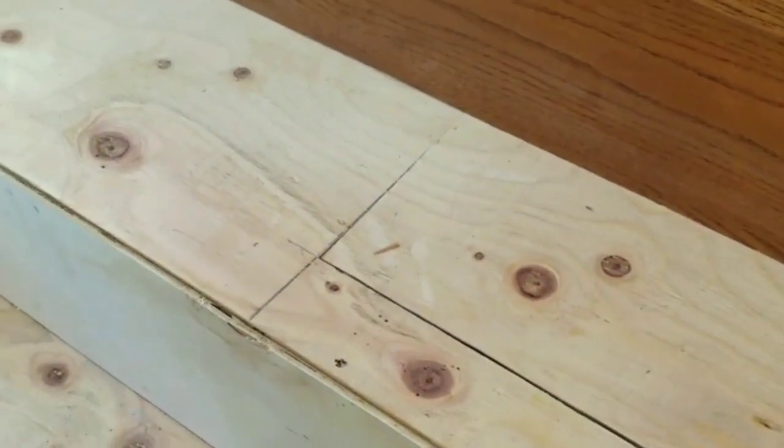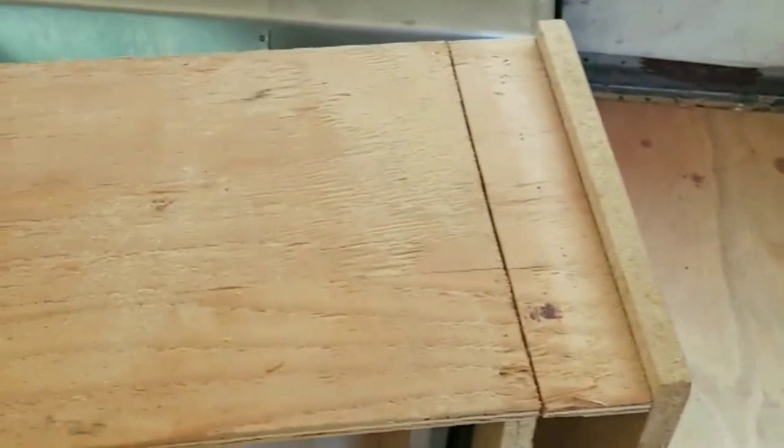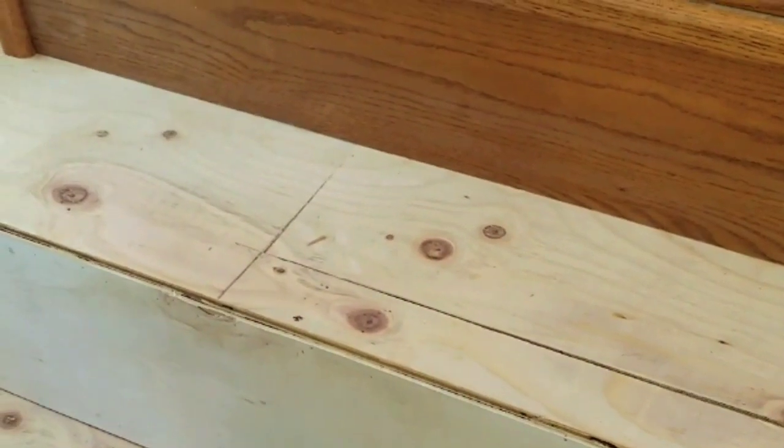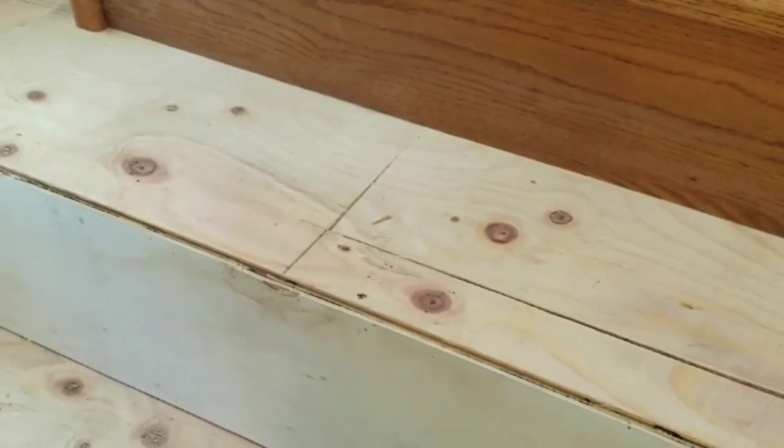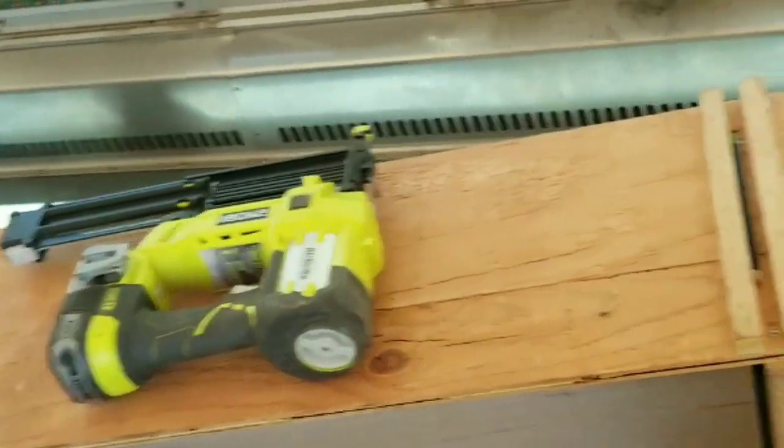We got the headboard done and now we're going to cut this down to size. It originally started off at 76 inches, but I've got this step here that's going to support part of the mattress, so I have to shorten it down. It looks like I can shorten it a total of nine inches — three, three, and three. I need 80 by 60 for a queen size mattress.